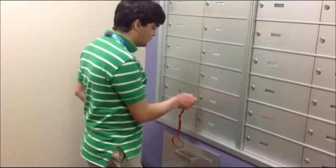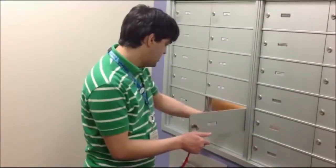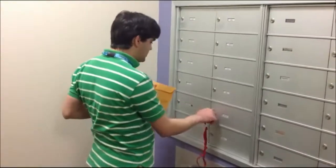Now, I've got to open the mailboxes. I have to look at 610 and 710. This is 610, so we'll see what I have there. Now, 710.